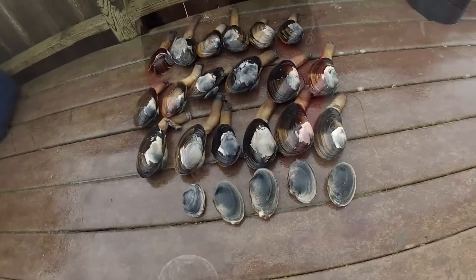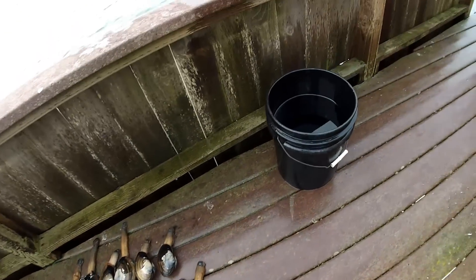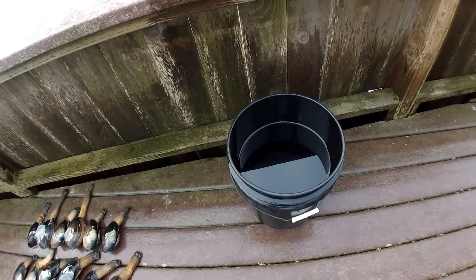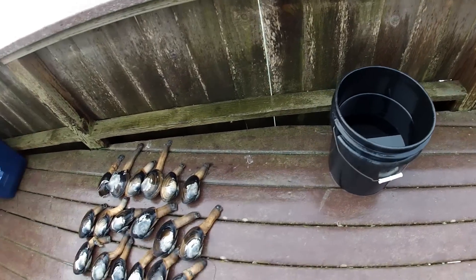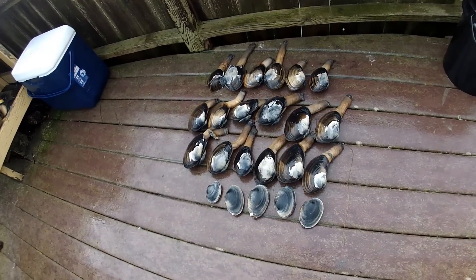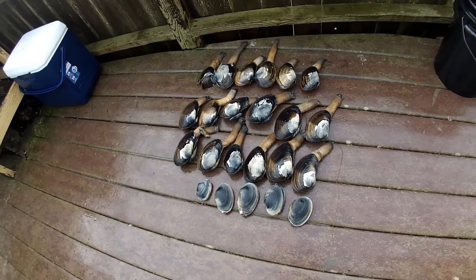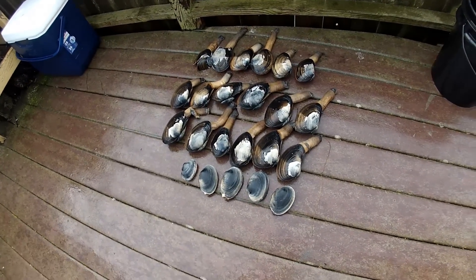The first thing we're going to do is soak these clams in a bucket of fresh water. We're going to give them about 8 to 12 hours of soaking. That kills the clam, it also loosens up the skin on the neck and makes it just fall off, making the clams easier to clean and open up.